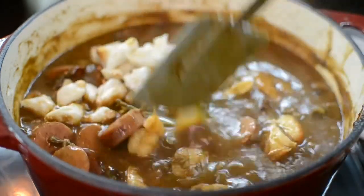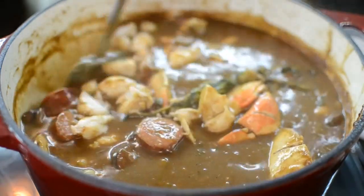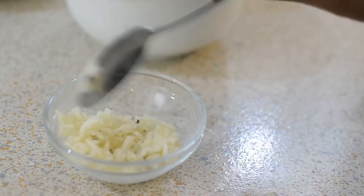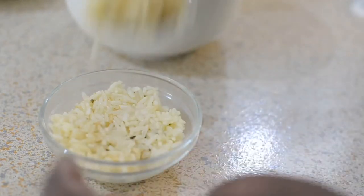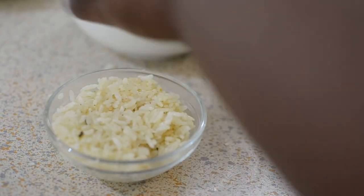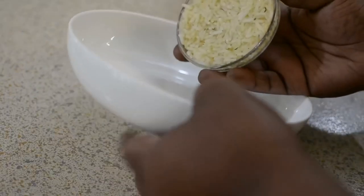After you add the crab meat, you want to be very gentle with it — don't go vigorously mixing and tossing things around. Just be gentle to try to keep it intact. Now, I'm extra, so I'm going to put my rice in a little ramekin because I want the shape of it. You don't have to do this — it's 100% optional — but if you want to be cute for your guests, just do what I'm doing.